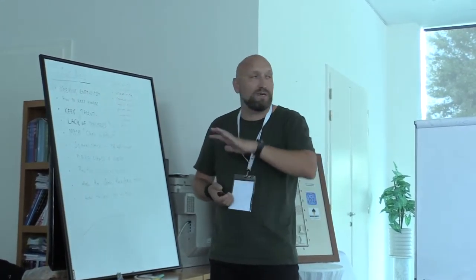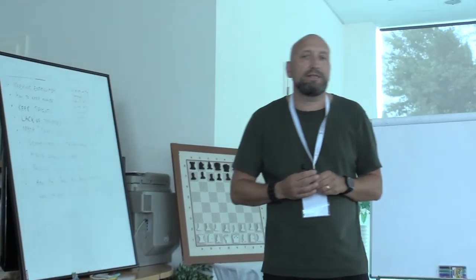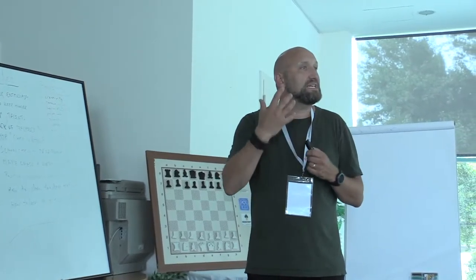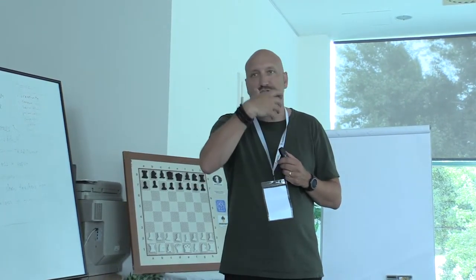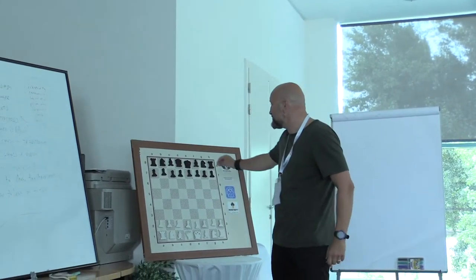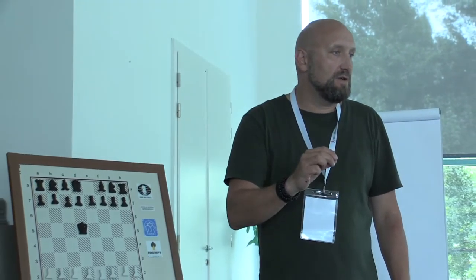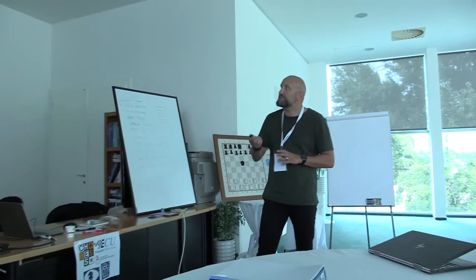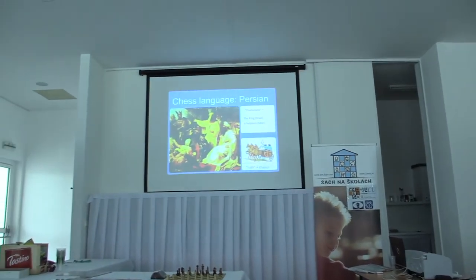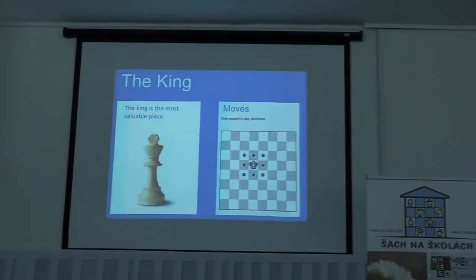Chess came with the caravan of businessmen into Persia, and this is where the game got its name. In Persian, the king is called 'Shah' — and you can almost hear the connection: Shah, Schach in German, chess. So the game we play is actually called 'the king's game.' I ask the children: why do you think our game is called 'the king'? Because the king — the Shah — and checkmate means the king is helpless. It's all about the king.